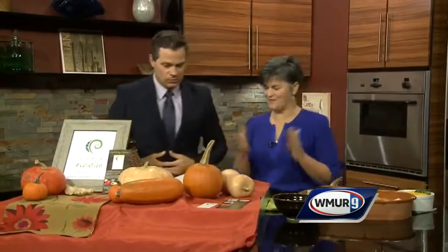We're going more out of our gourd on Cook's Quarter today. We're joined by Cath from Blue Moon Evolution out in Exeter. You brought in some really cool things — I've never heard of anybody doing this. We're doing it!